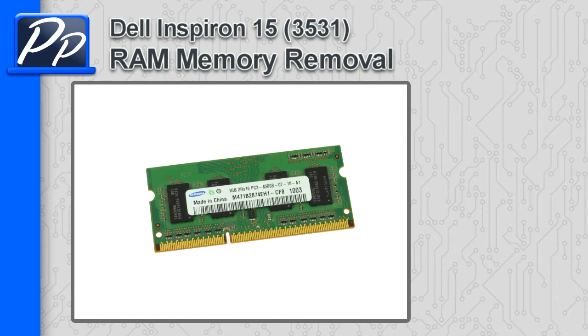Hey guys, it's Roscoe with Parts People. In this video, I'm going to show you how to remove the memory on Inspiron 15 3531.